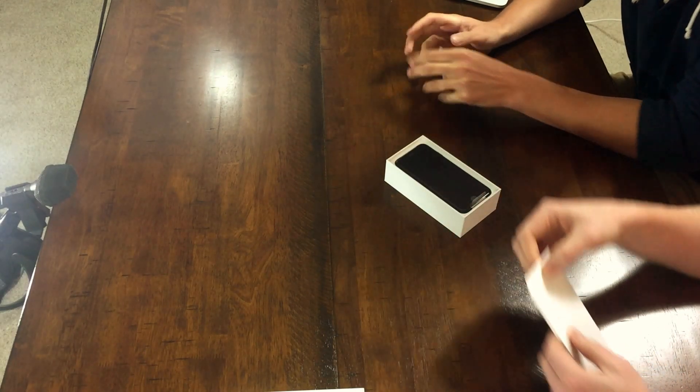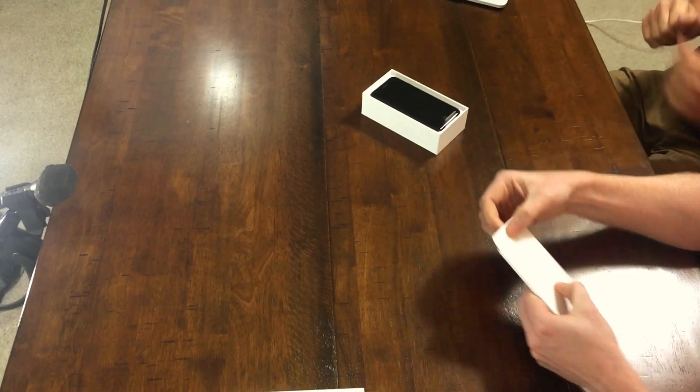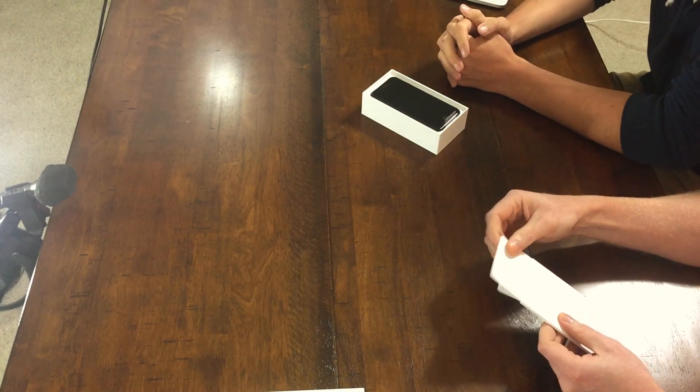Very nice. Wow, look at that. Now, are we gonna read the instructions? Let's not break it, David. Patience is a virtue. It's like getting a Christmas card — you have to open the card first, David. Read the card. Flashbacks to bad Christmases.